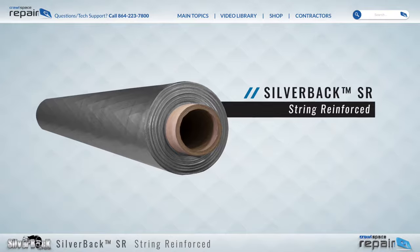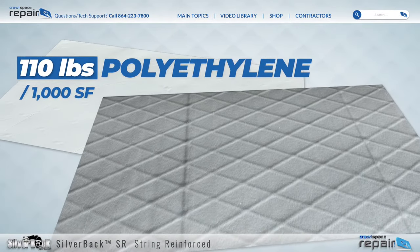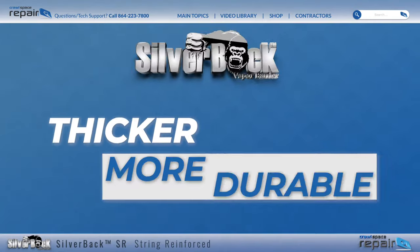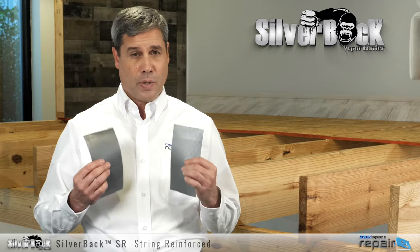The Silverback SR uses 110 pounds of polyethylene per 1,000 square feet of vapor barrier. Compare that to just 85 pounds per 1,000 square feet of the nearest competitor. This makes Silverback thicker and more durable than any other brands in the same 12 mil or 20 mil class.